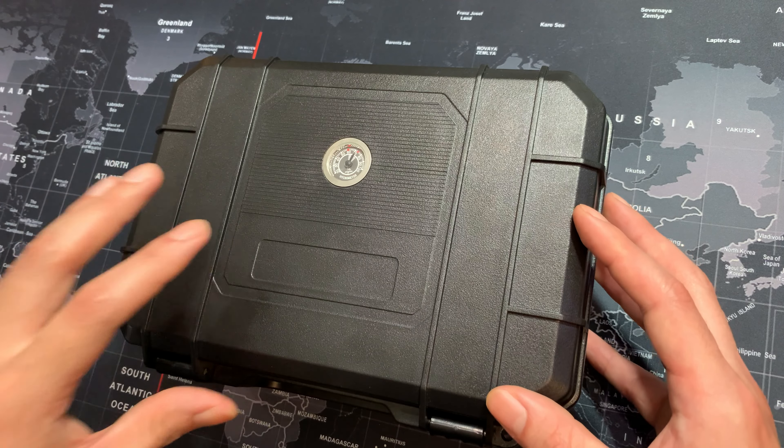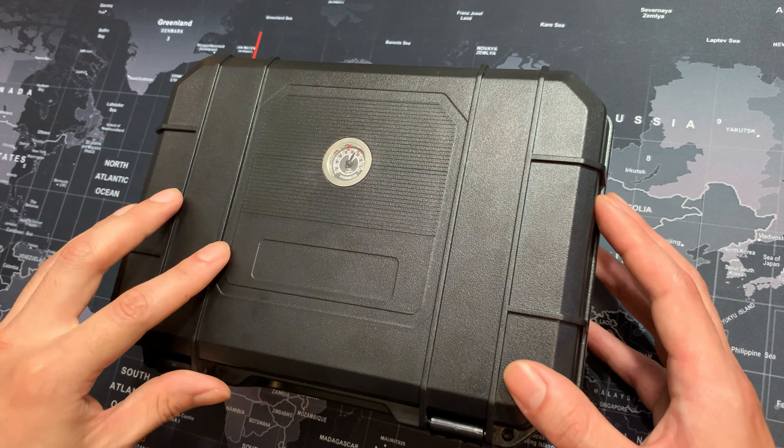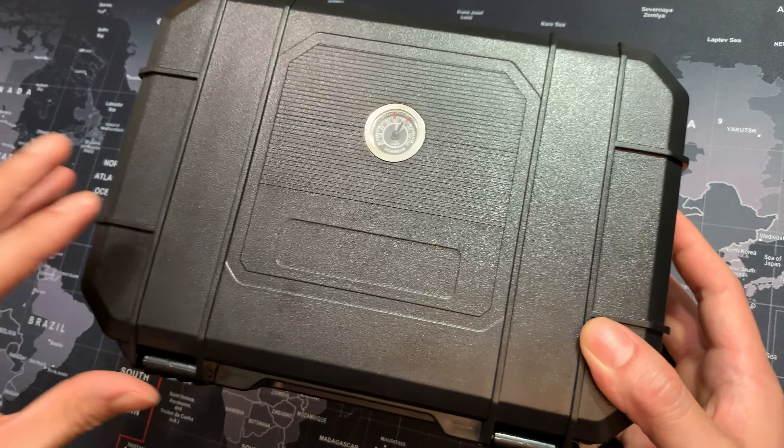Anyone looking for a travel humidor that holds up to 21 cigars, this is a great option and it will definitely guarantee the safety of all your cigars.